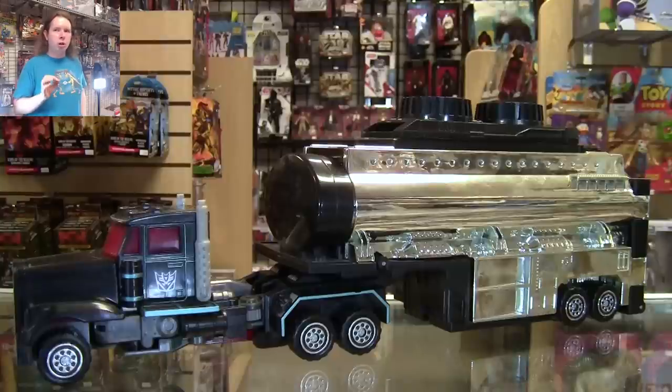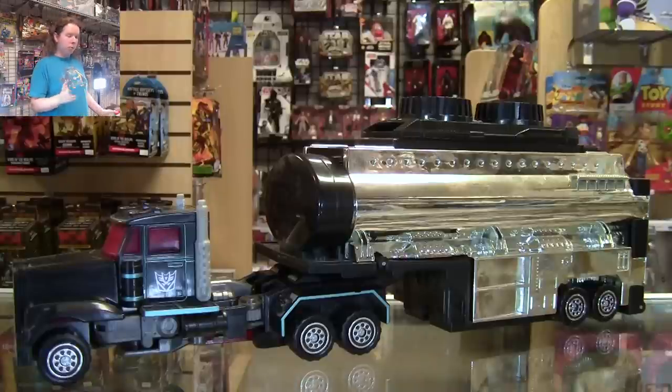Thank you for getting me so close to my next goal — we're very, very close to it. So thank you guys so much for that. That's a cheap plug. We're here to talk about a toy, and we're talking about one of the most popular toys of the early 2000s.